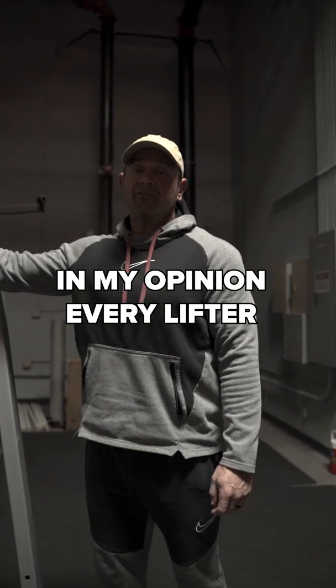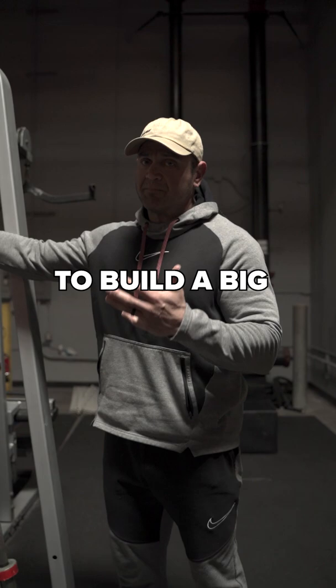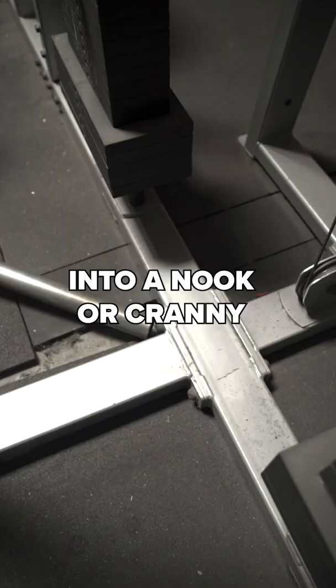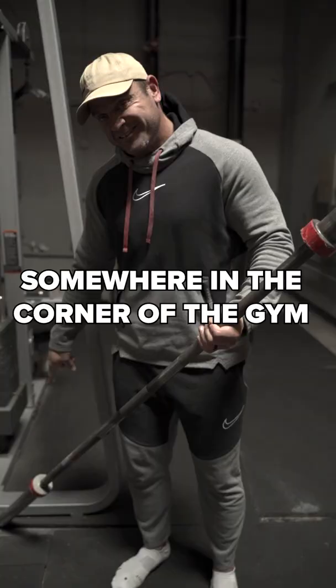In my opinion, every lifter should have some staple exercises, and one of the staple exercises to build a big bench, squat, and deadlift is going to be a row. One great way to do a row is to stick a bar into a nook or cranny somewhere in the corner of a gym.